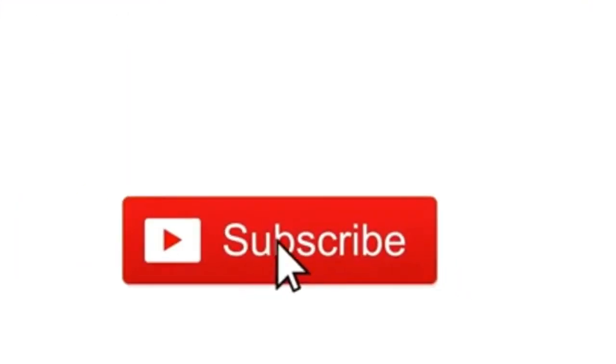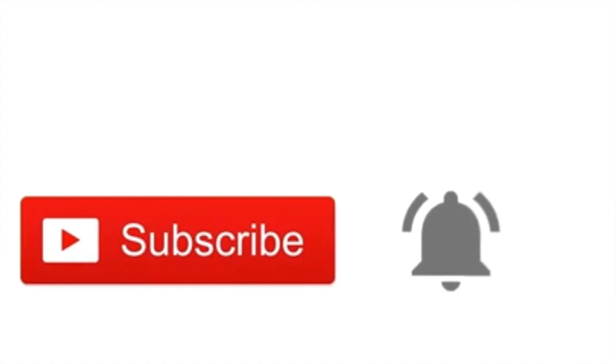Before we begin, please press the subscribe button and hit that notification bell for instant updates.